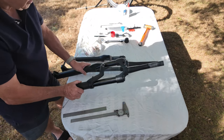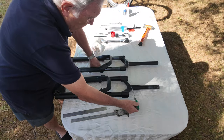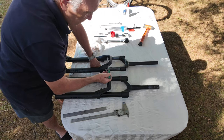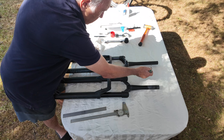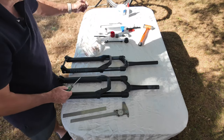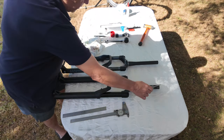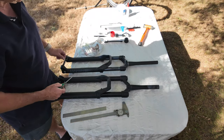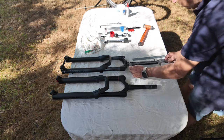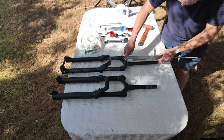Now we come to a very important part. This is the old fork and this is the new fork. The old fork has a specific dimension from here to the top of the tube. We need to cut the new one so it matches. We measure that distance, mark it, and cut it off. The reason we maintain that length is that the spacers from the top of the tube are designed for that specific length — cut it too long or too short and you'll have an issue. I can put it up against there and use these little arms to put a scribe mark.